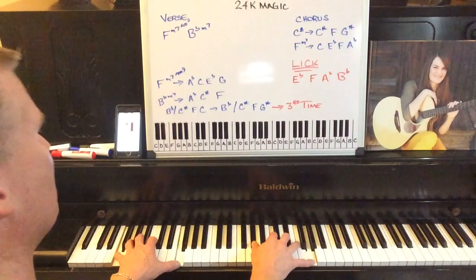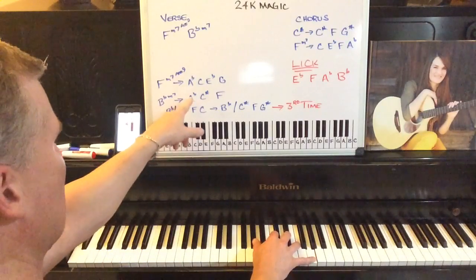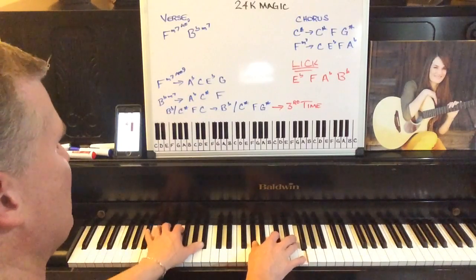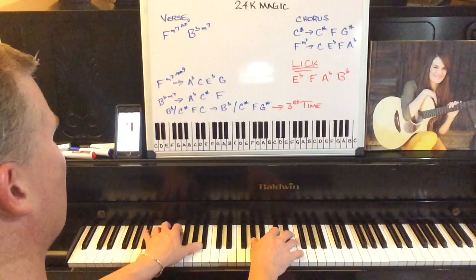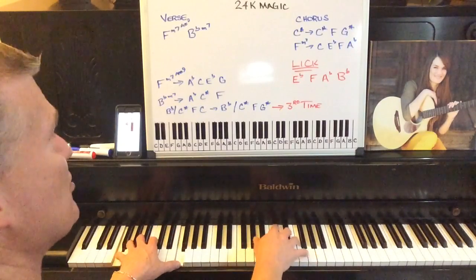There's your first chord. Then the B flat minor seven, which is an A flat note, a C sharp, and an F with a B flat in the bass. So we have the F minor seven add nine going to the B flat minor seven. This repeats three times.